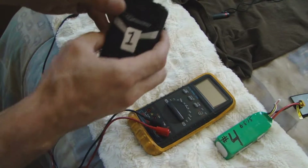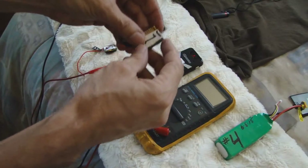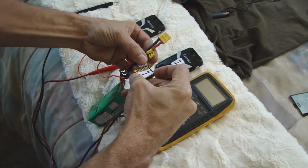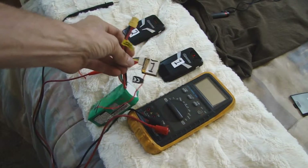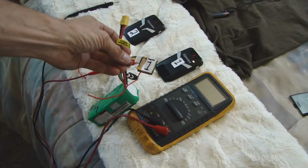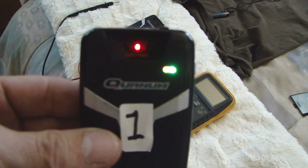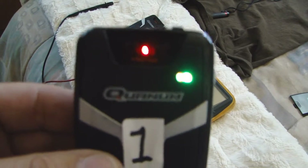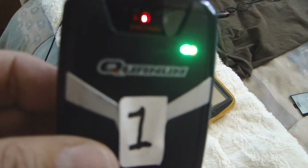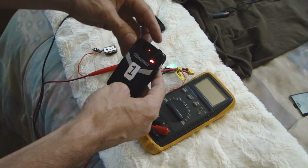We're going to take unit number one, turn it on, and try to pair it with transmitter number one. So here we are, pairing up. Here's what happens: I get the red and the green light, and it's vibrating. See the red light there, green light, red light. And it's vibrating. That's exhibit number one.